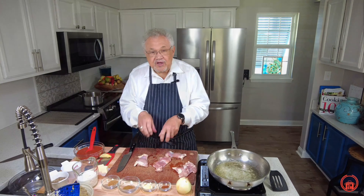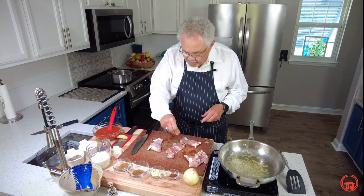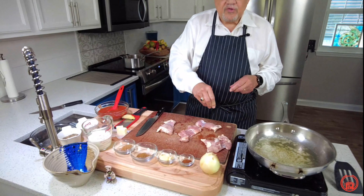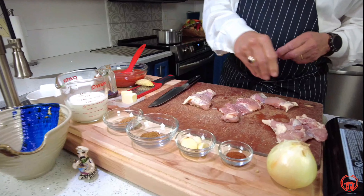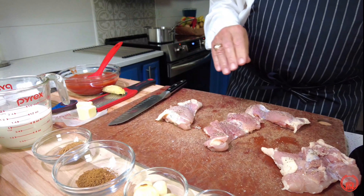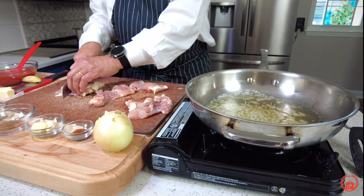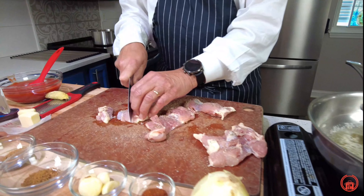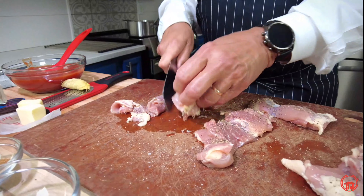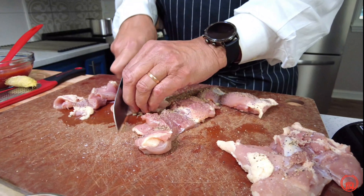Let's get started by cutting up our chicken. First, I'm just going to season it with a little bit of salt and pepper. We can always add more salt later — we don't want to over-season our chicken. People usually have salt on their tables at home. I've got my butter in my pan, and as it's heating up, I'm going to cut up the chicken and place it right in the pan. I want to cut it into bite-sized pieces so it'll fit on the fork and fit in your mouth.